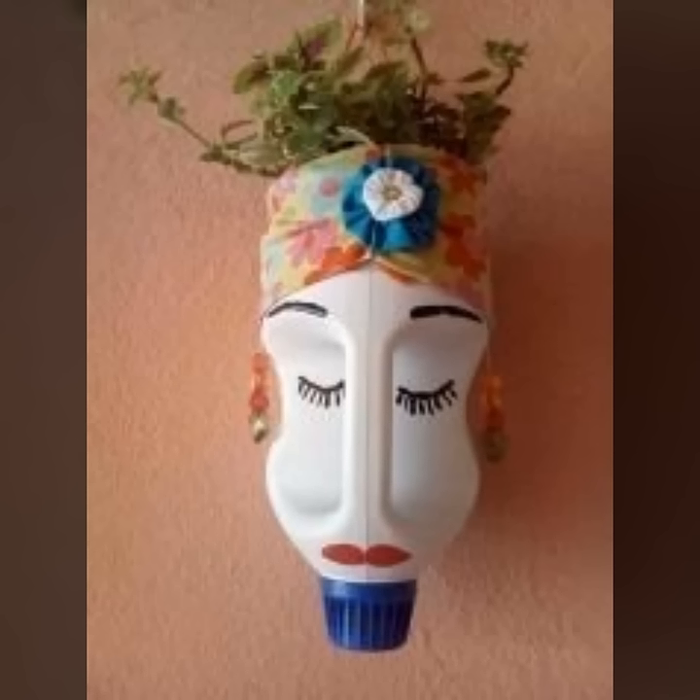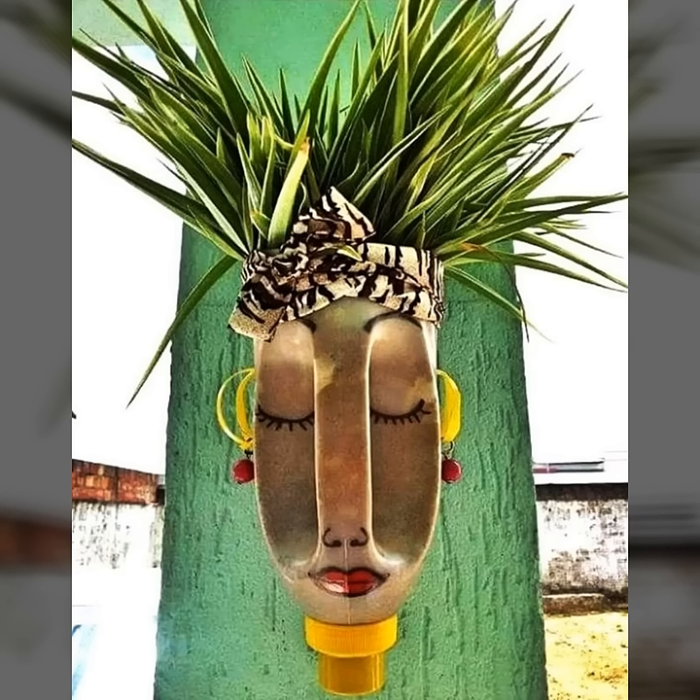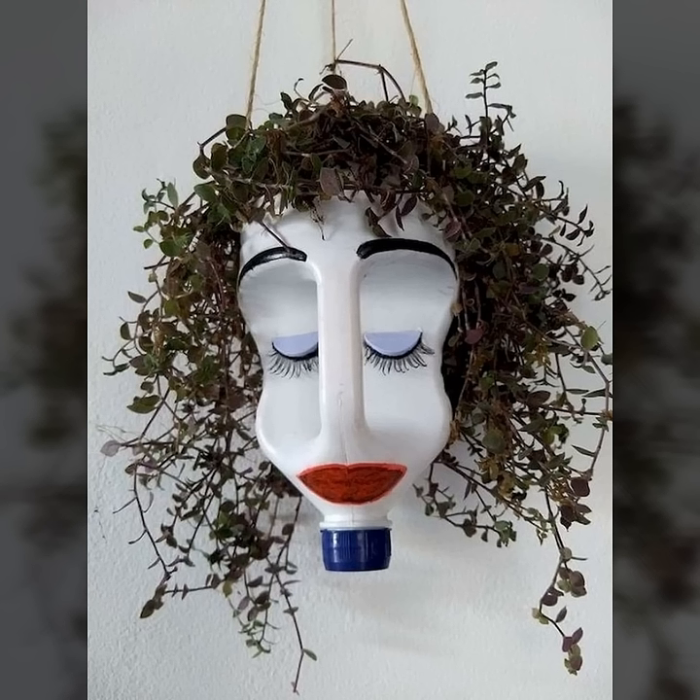All these designs are very funny, unique, and traditional in their own way. If you want to decorate these designs, you can comment below so I will make a tutorial video for you guys.